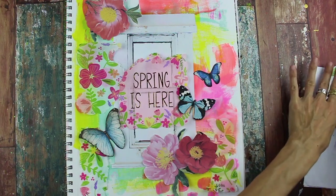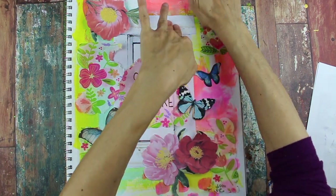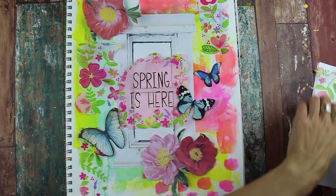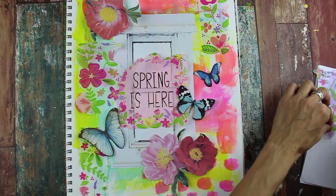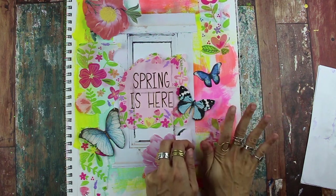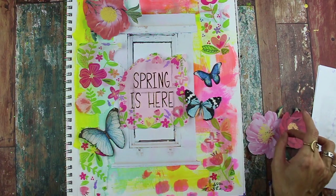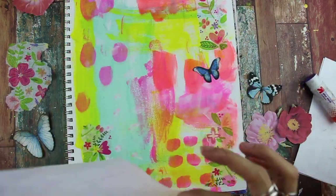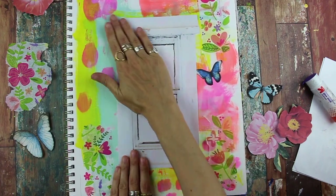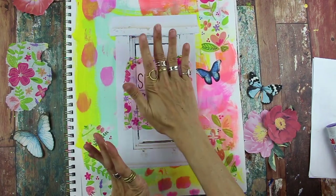Now I'm adding some collage elements — everything will be listed in the description and also on the blog in case you want to know where all the collage pieces are from. I'm using some printed napkins that I found in the dollar section and combining them with collage elements such as the window, flowers, and butterflies. I'm using a glue stick because I like that it dries quickly, but if you're going to layer a lot of wet media on top you might want to try Mod Podge because it also seals it in. But glue stick works for me.